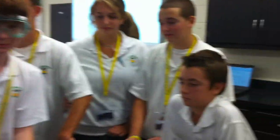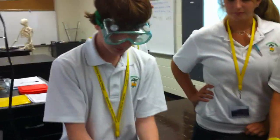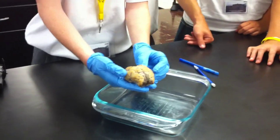Hi, we're at Archbishop Wood. We're in fourth, fifth period. And we're doing a brain inspection here.